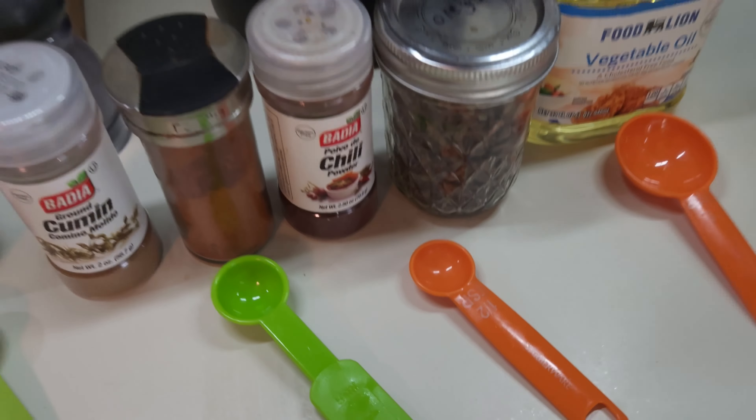It's better if you do this at night whenever you go to bed, or in the morning and then come home from work and put them on the grill, because the more they marinate, the better they are. I have done them where I've marinated them for an hour and they were good, but they just seem to be better the longer they marinate. So I'm going to go ahead and get everything in the bag.